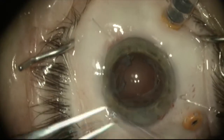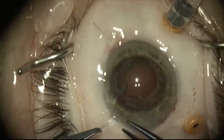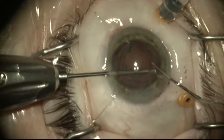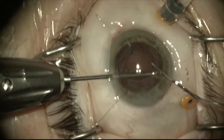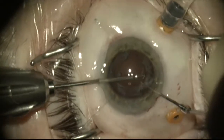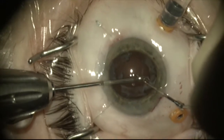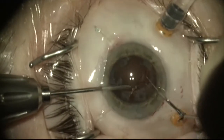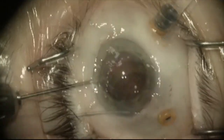As I'm dissecting some of the posterior capsule fibrosis, you can see that the radial tear extends to include the fibrotic edge of the phimosis. Now there's a complete radial tear and it precludes the option of optic capture, which is what I was hoping to do in this case.